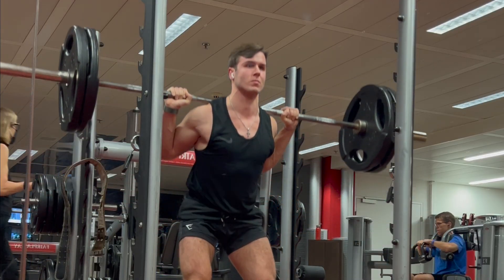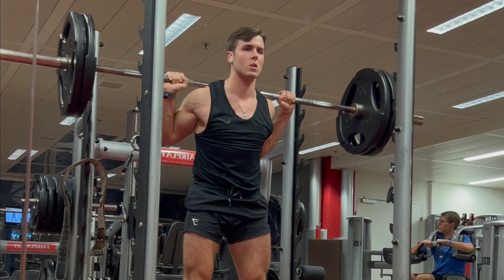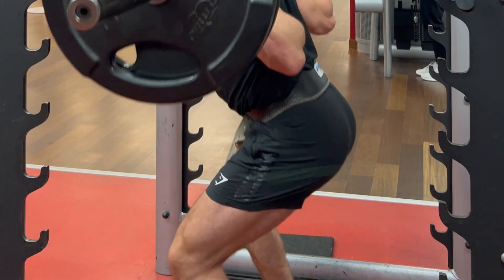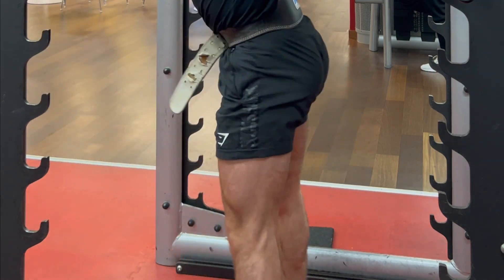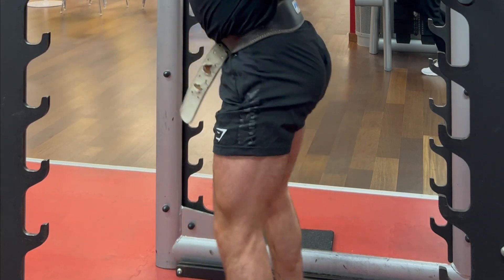To finish off, you should definitely hit your legs. If I had to choose one exercise it would be the squat. Try to move the weight purely with your quads. From an aesthetic viewpoint, your quads are more important than your hamstrings or glutes, so you're better off using less weight but doing the exercise correctly.